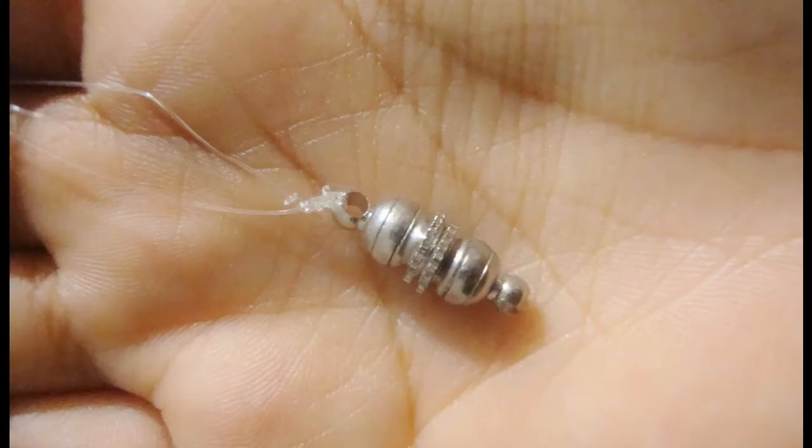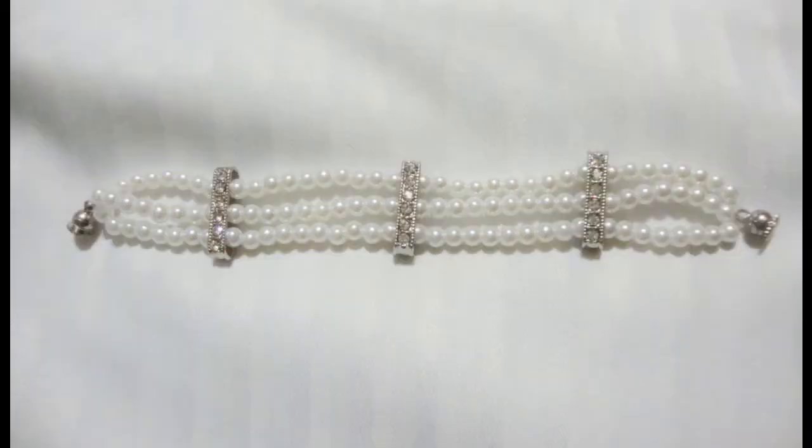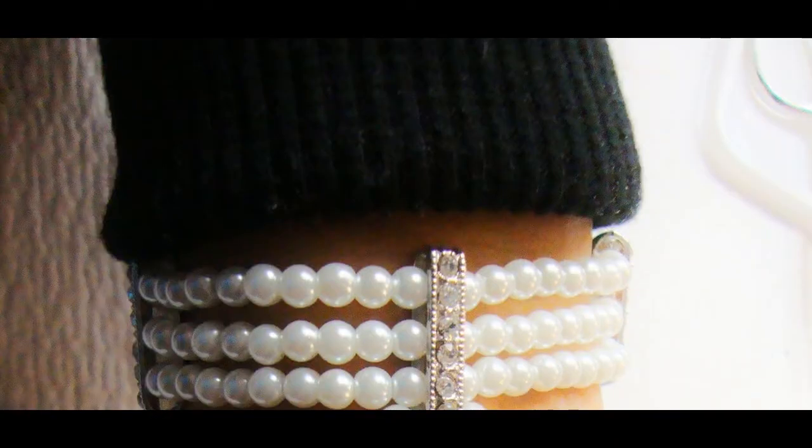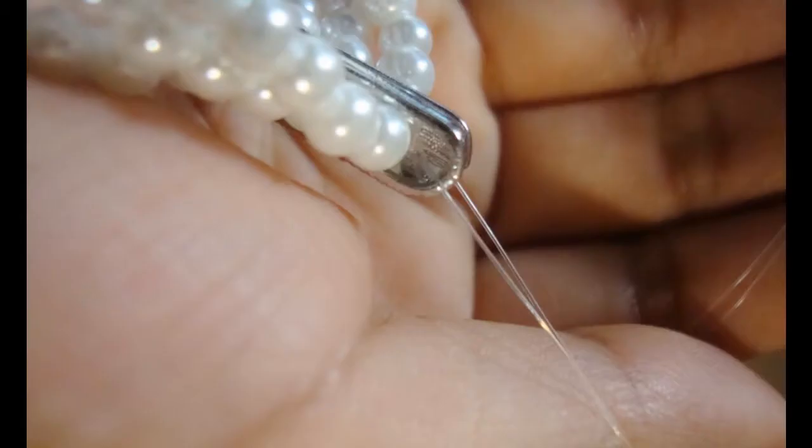Start by tying three strings double the size of your wrist to one of the magnetic clasps, then create a three-string bracelet with the bar spacers and pearls to fit your wrist. Finish the bracelet by tying the strings to the other magnetic clasp. You can add as many bar spacers or pearls to fit your size and liking, but just make sure that a bar spacer falls in the middle of the top of your hand, as shown in the picture. You should now have a regular bracelet that fits your wrist.